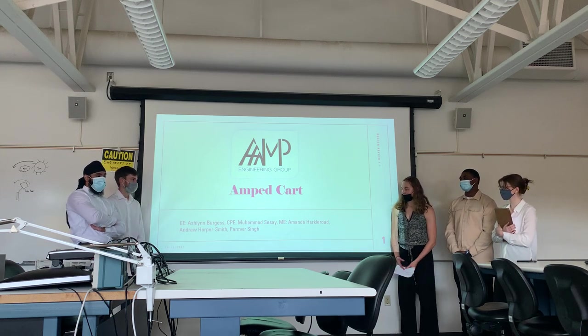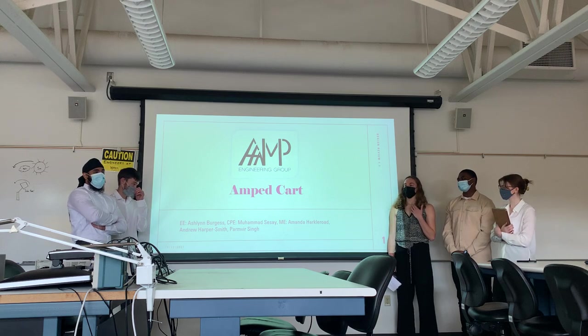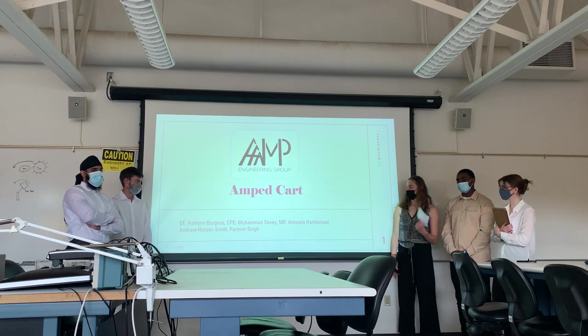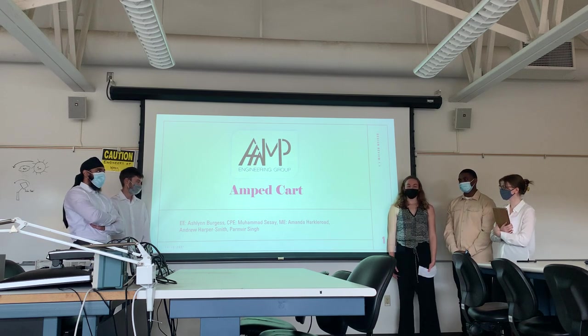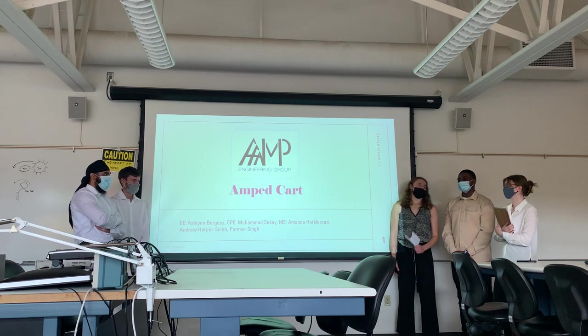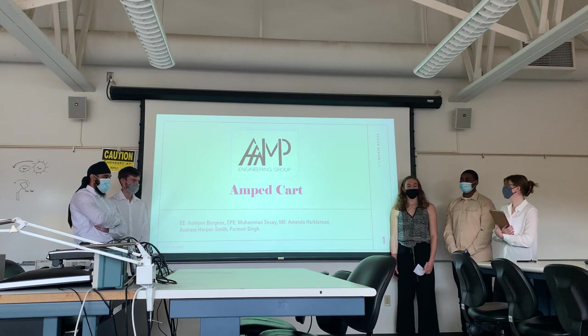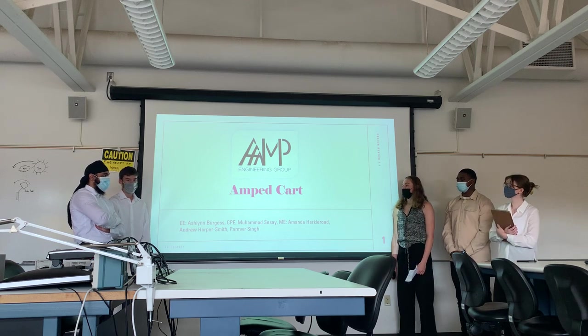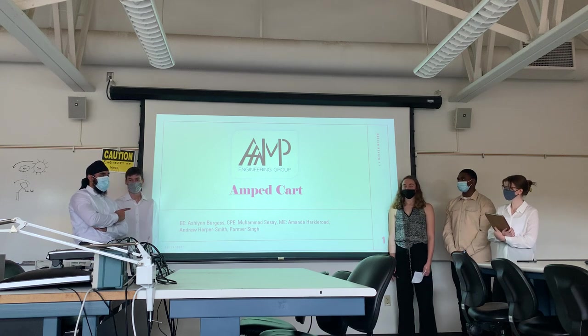Our project is the AMP cart. I'm Ashlyn, the EE on this team and the Project Lead. This is Mohamed, the CPE and Technical Lead. Amanda is the Notetaker and Reporter on the mechanical side. Andrew is the Mechanical Lead, and Bruno is our Official Schedule Manager.